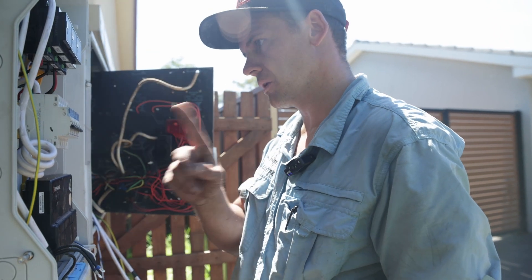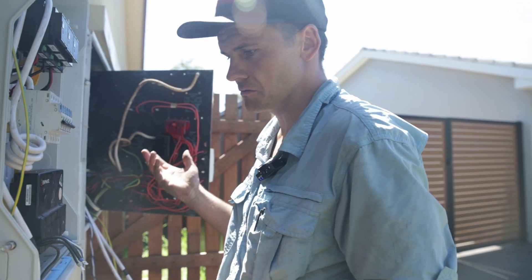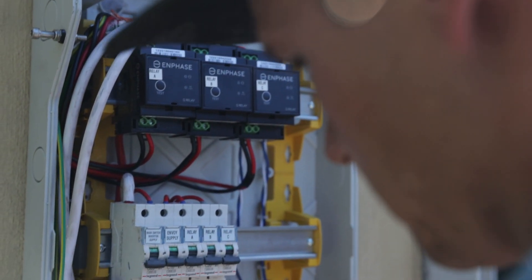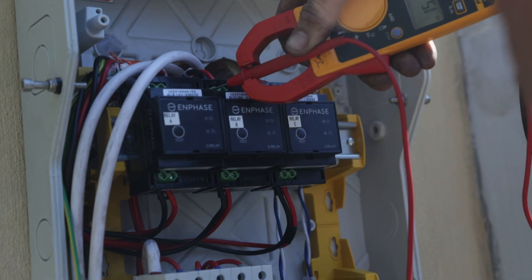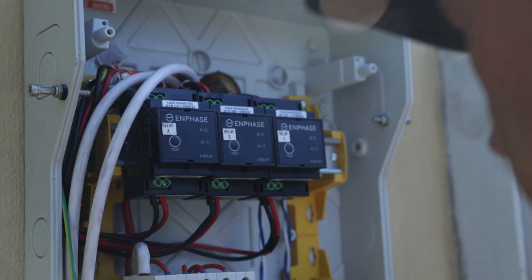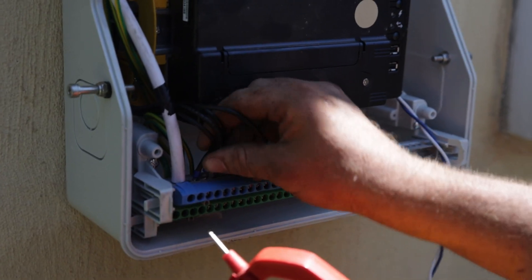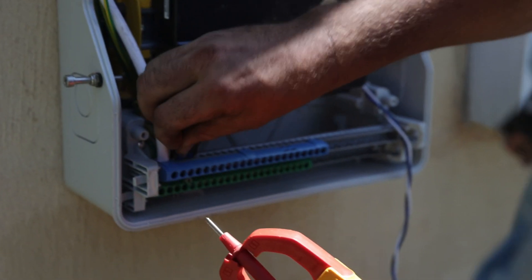I'll do that in consecutive order just because it saves any confusion. I'll know at the end of the day I can just go one, two, three, four, five — and that's how you do a new house. So relay C, that's the fifth one, so I'll put that here. That's B, that's number four. And then process of elimination, that's my envoy. Done deal.